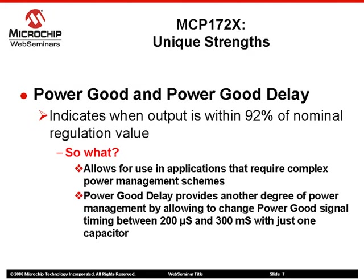The MCP17-2X LDOs are the most feature-rich in the family and include a power good output as well as power good delay. The power good output can be used to signal when the output is within 92% of a nominal regulation value, while power good delay can change the timing of the signal between 200 microseconds and 300 milliseconds for better power management control than many of today's sophisticated applications require.